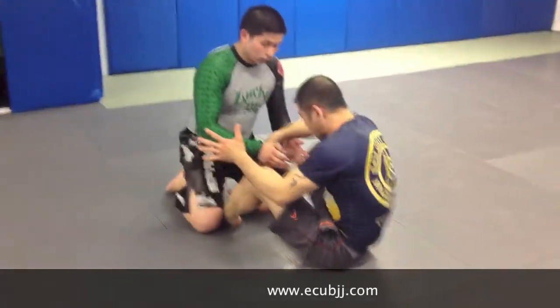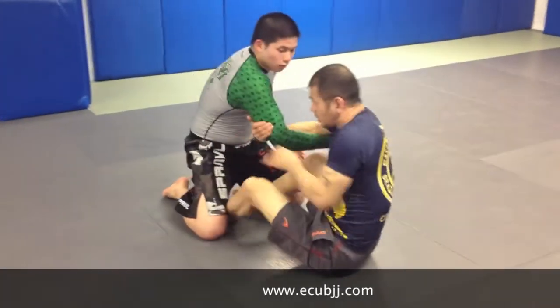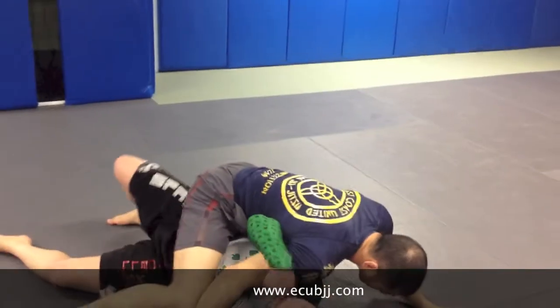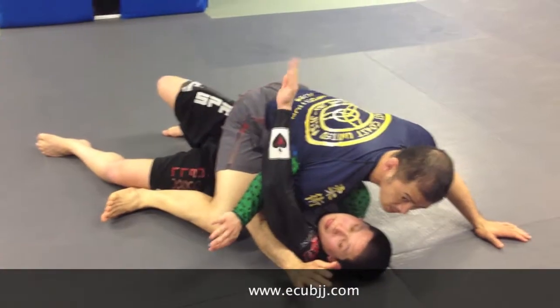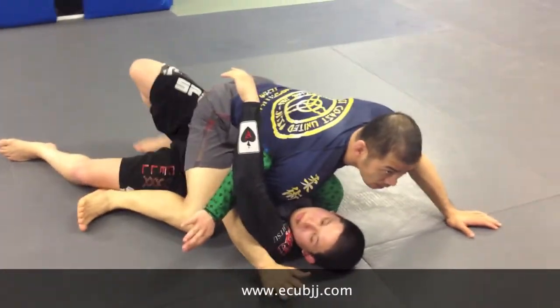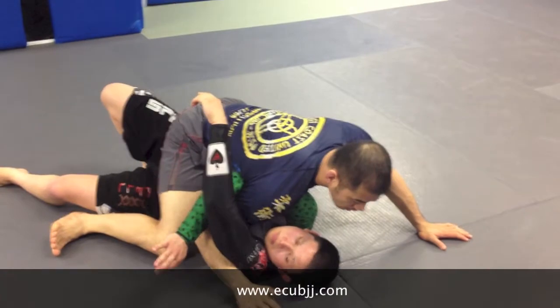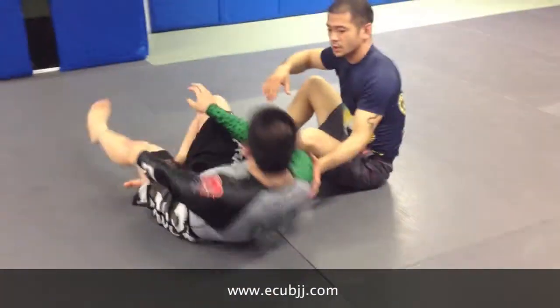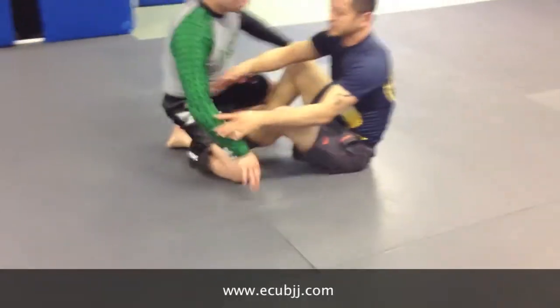Again, it goes for my leg — arm drag. [Question from student:] I'll hit something similar, but I don't clasp around his waist. I'll keep the arm drag and only reach over to my hip. Am I missing something? It won't be as tight.